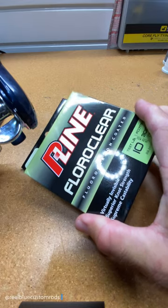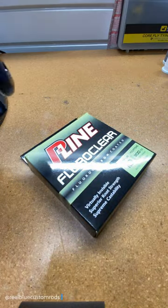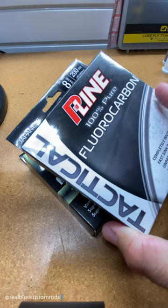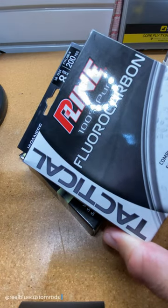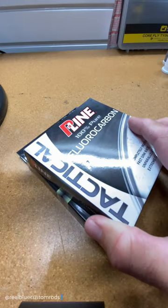I like to rig that up with P-Line fluorocarbon 10-pound test, and I run a tactical fluorocarbon leader at 8-pound test. Hope this helps — thanks for watching, until next time.